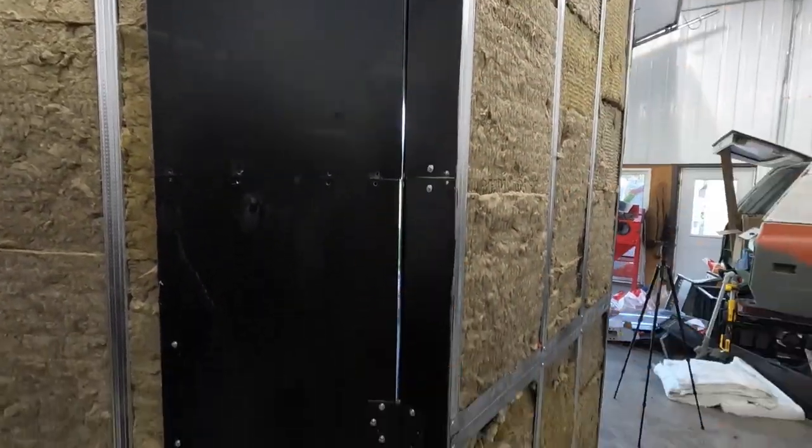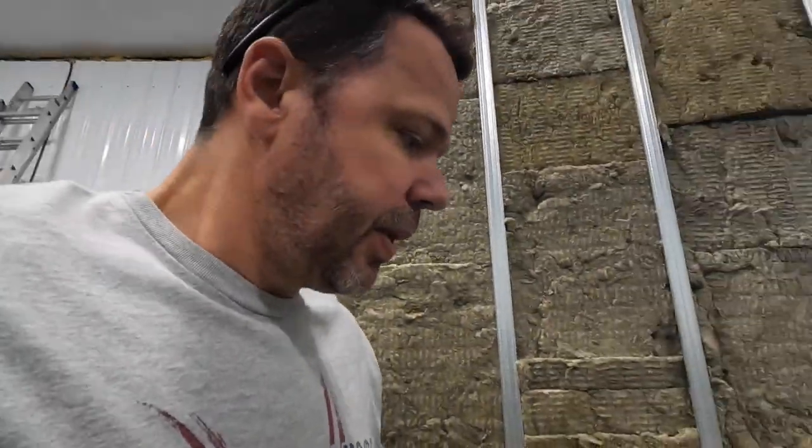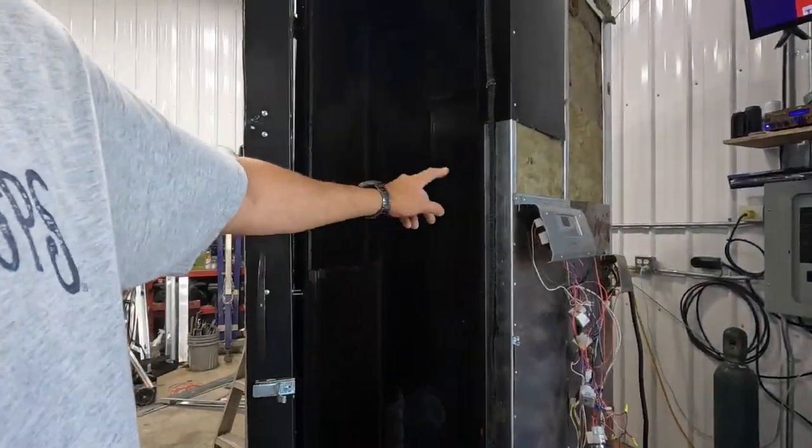We're gonna put that thing in today. As far as the actual door being mounted, that's where the video died, but it's just three door hinges - you need a three-pack for, I don't know, ten bucks at your uncle's store. Today we're gonna finish up the insulation, skin this door, and look at building the shelf inside.